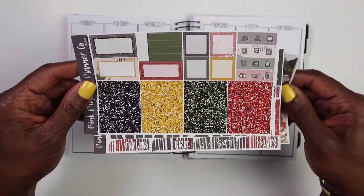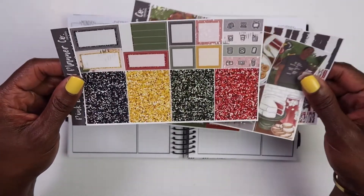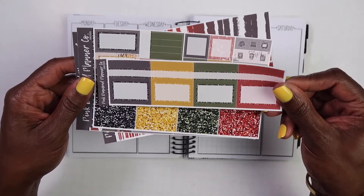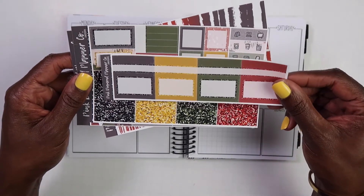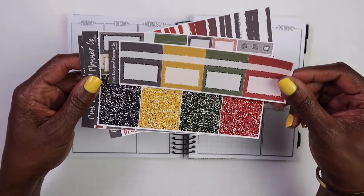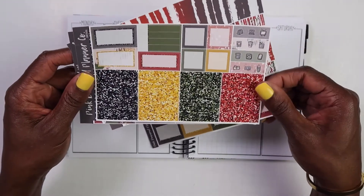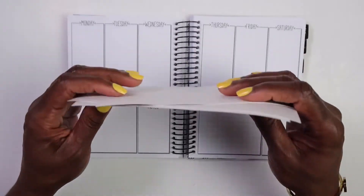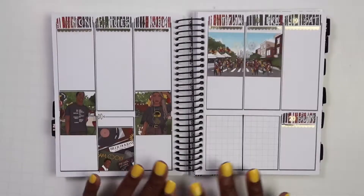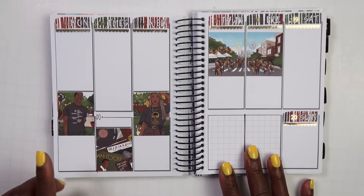There are the full boxes, a box and header page, and then you have the bottom washi and the date covers. There weren't very many boxes on this sheet, so I added this other sheet right here, which doesn't have a lot of boxes on it either, but I like to have at least one box from the kit on each day. So I went ahead and ordered the extra boxes. She did have extra add-ons where you could get deco, but I just got the boxes. We are going to go ahead and get this base put down. And there is the base of the spread.